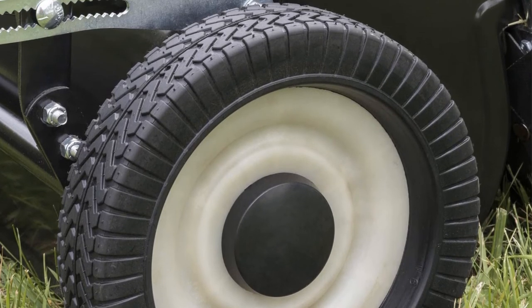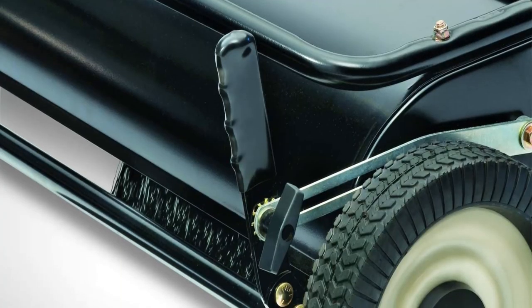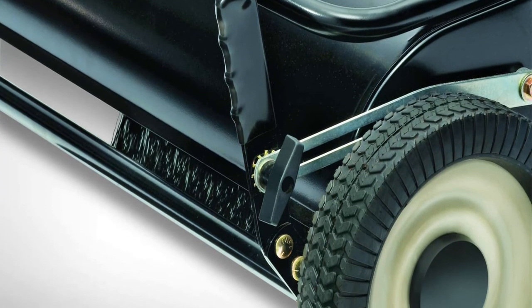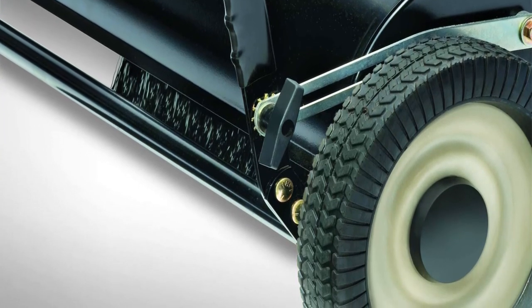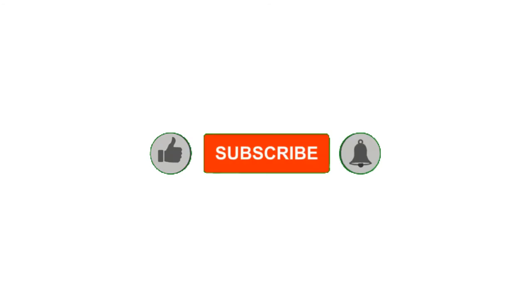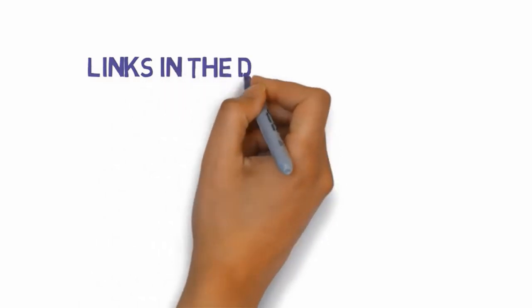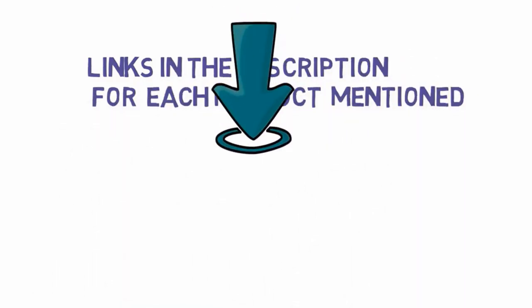Pros: unlikely to become overweight, good size for maneuverability, lightweight materials and easy to tow, narrow body for easier access. Con: more trips to the dump pile. That's all for now — please leave a like on the video. If you're new here, hit that subscribe button and enable your notification bell to get the latest videos from our channel. Be sure to check the description for links to find the most updated pricing on all the products mentioned.